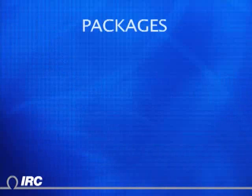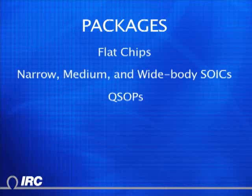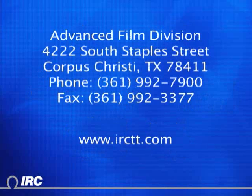IRC offers tanfilm devices in a variety of surface mount and through-hole package types in both chip resistors and resistor networks for commercial and military programs. Contact your local IRC distributor or visit www.irctt.com for reliable resistor solutions.